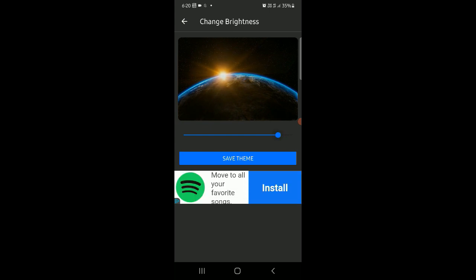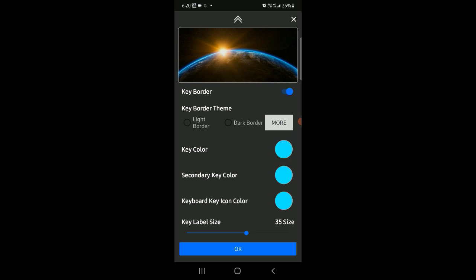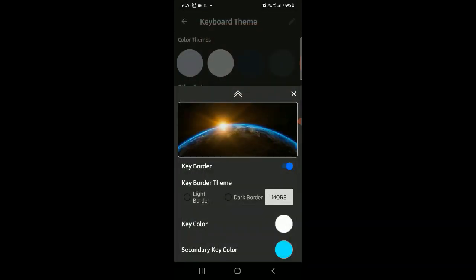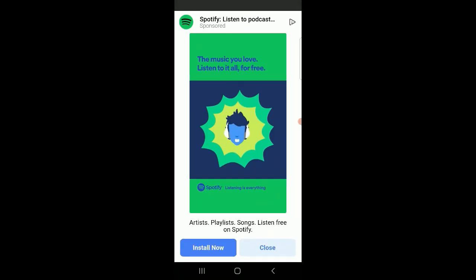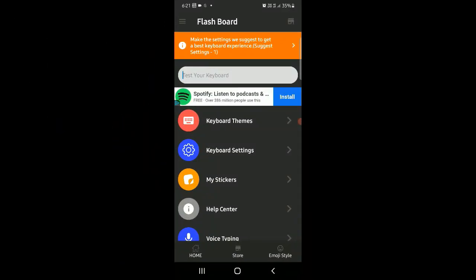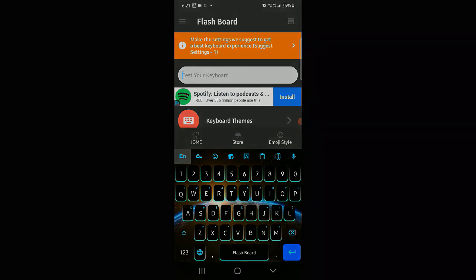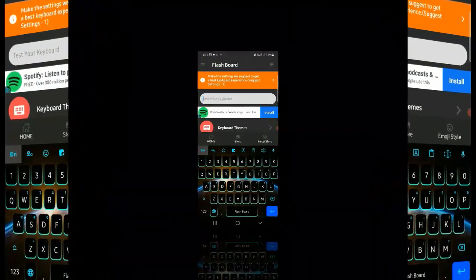If you want to touch the new theme, you can save the brightness or edit it. You can select the new theme as desired.